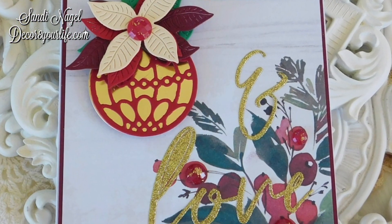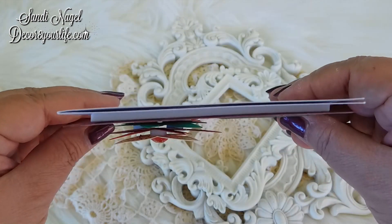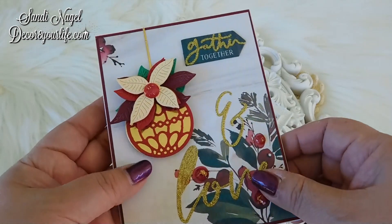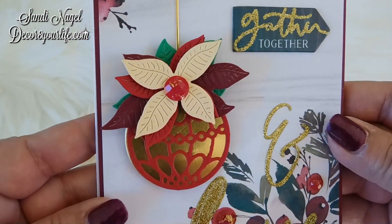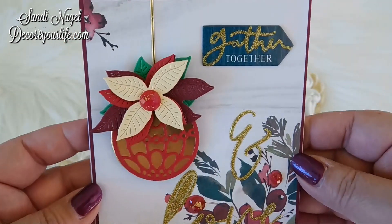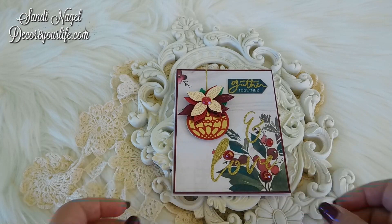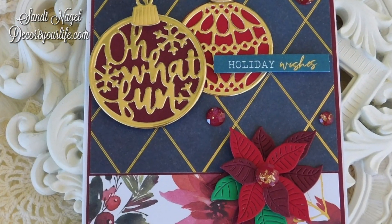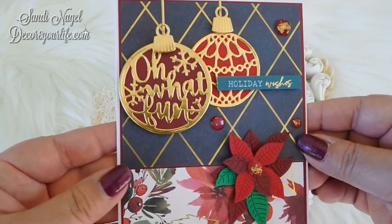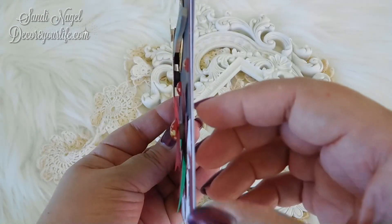Let me know how you're enjoying this series. I just love making Christmas cards. I love making cards in general, and I love sharing them with you. Thank you so very much for watching, and enjoy the rest of the video.